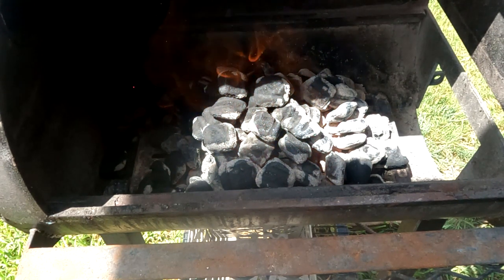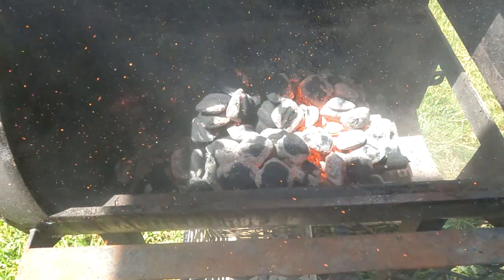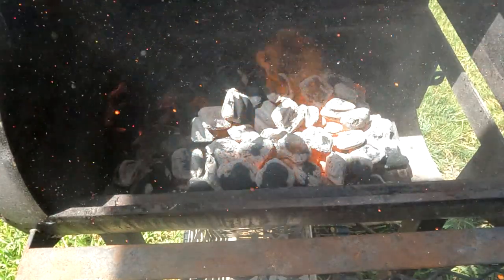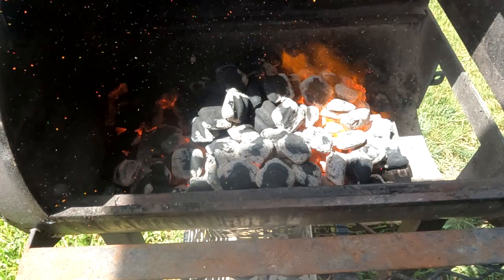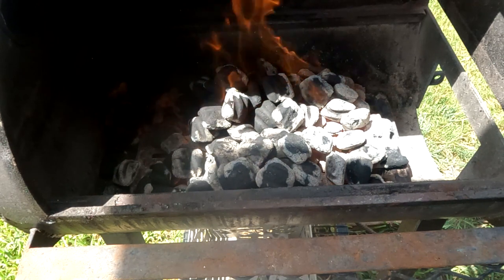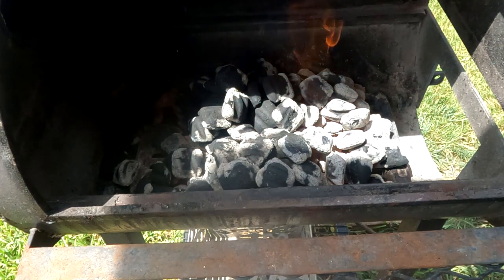Not even 15 seconds — do you see all that glow? And there you go. That's how you up your game in the charcoal lighting business. Thank you for watching.